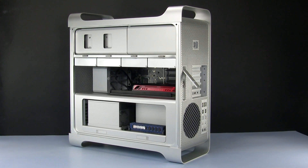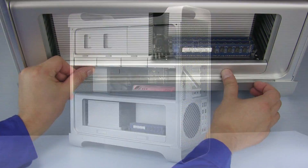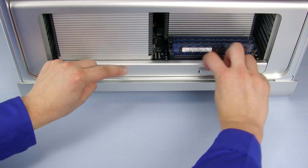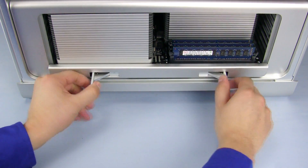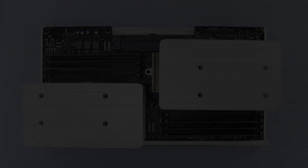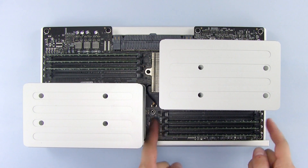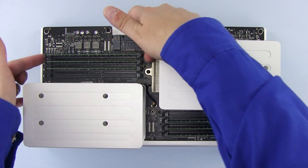The memory is attached to the processor tray, which is located in this area. Remove the processor tray by opening the latches along the bottom of the tray, then pulling it straight forward out of the machine. On the 12-core and on the 8-core models, there are 8 numbered memory slots, which are located in the front right and the rear left areas of the tray.